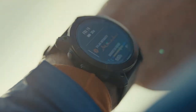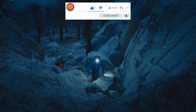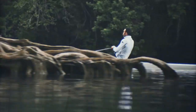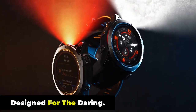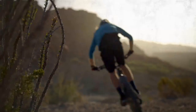Hi viewers, today we are going to show you a new Garmin Fenix 7 Pro Smartwatch video. If you are a technology lover, then this video is for you. Designed for the daring, the Fenix 7 Pro Series features premium multi-sport GPS smartwatches with solar charging, designed to help athletes and adventurers perform at their best.